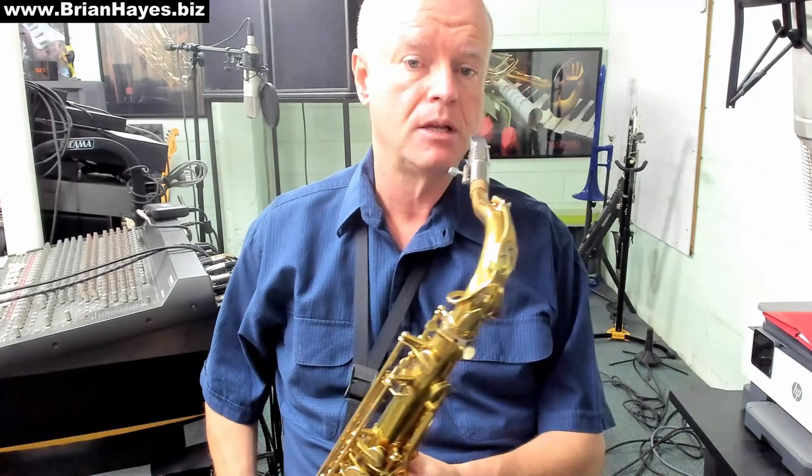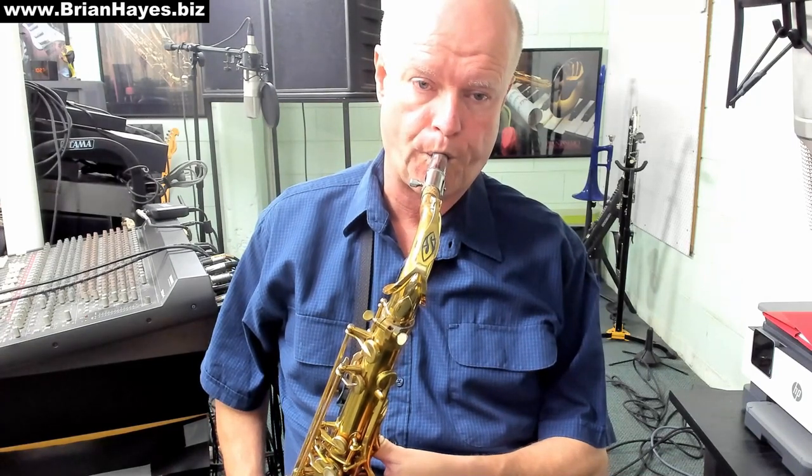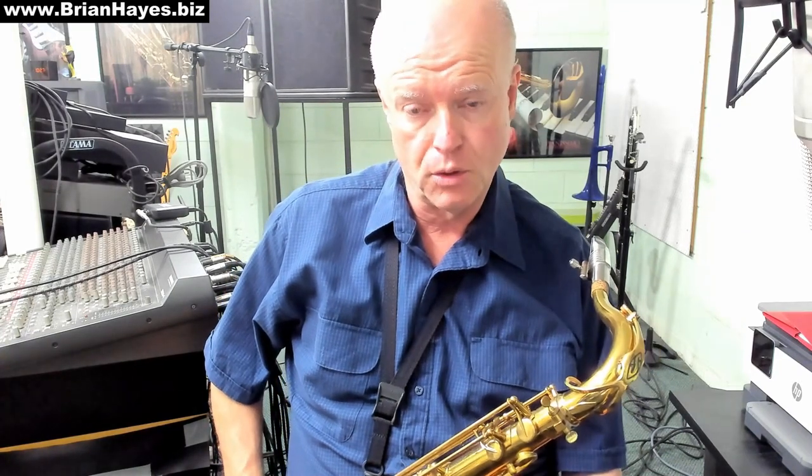If we now play 1, 3, 5 sharp, the notes become G, B, D sharp. That's an augmented chord.